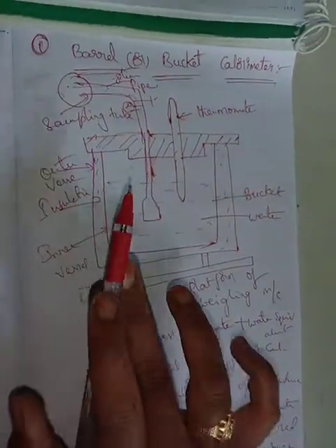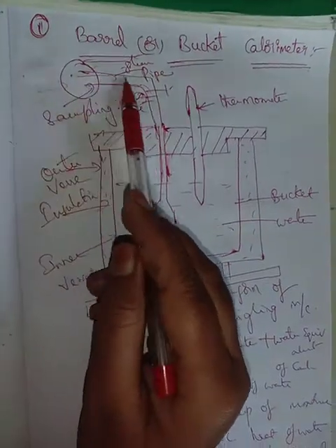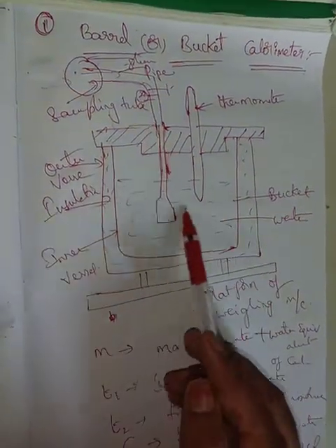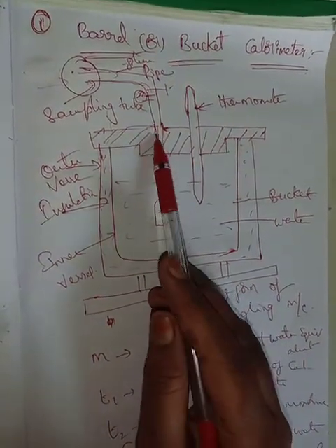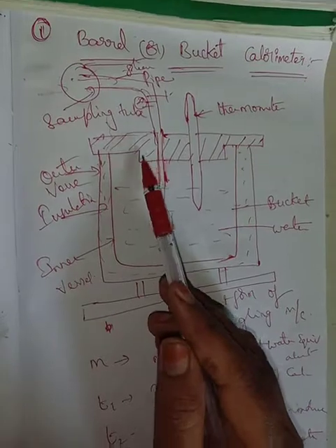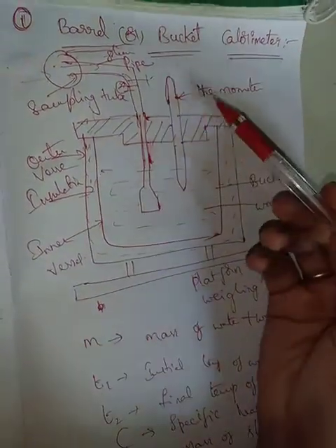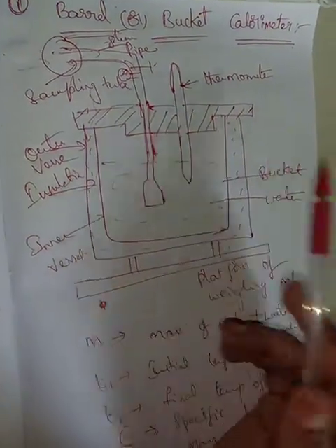After steam enters, the calorimeter is used with the hot steam. The hot steam is used to heat the cold water. When the hot steam cools and condenses, the temperature equilibrates. After condensation, the hot steam mixes with the initial cold water, and the cold water temperature rises.